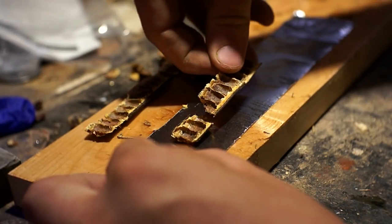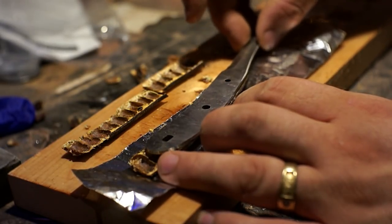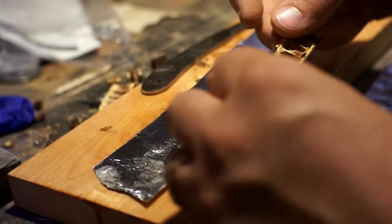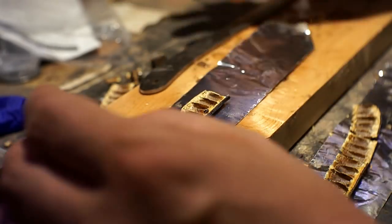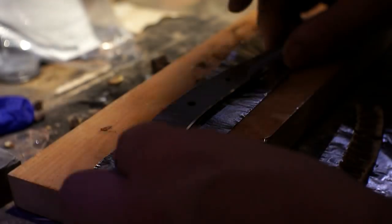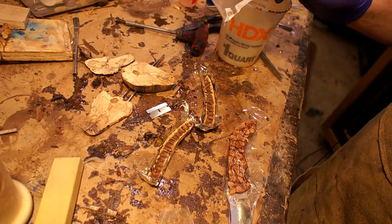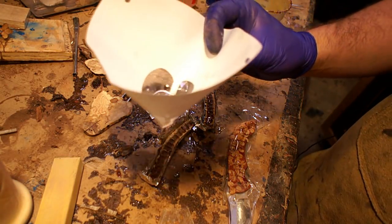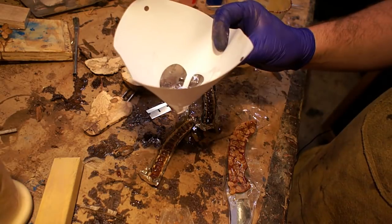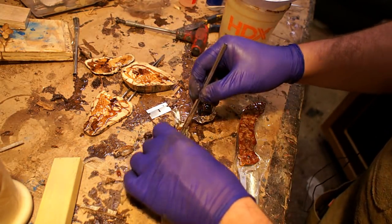I'm arranging them basically in the shape of the knife blank I have. My idea is to epoxy them together and then use that for the handle. This is two-part epoxy from MaxCLR — it's the stuff I always use, I get it off eBay. You can see I'm just drizzling it into the holes of the seed pod to kind of fill them up.